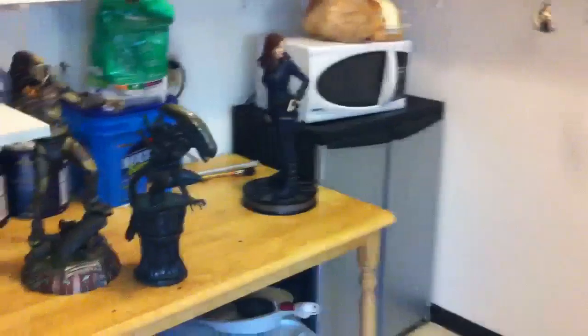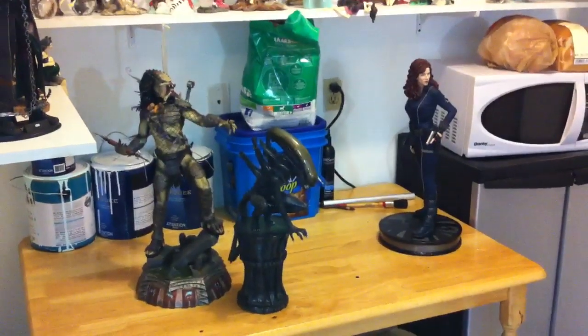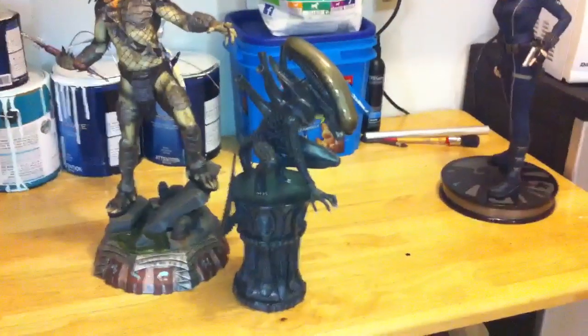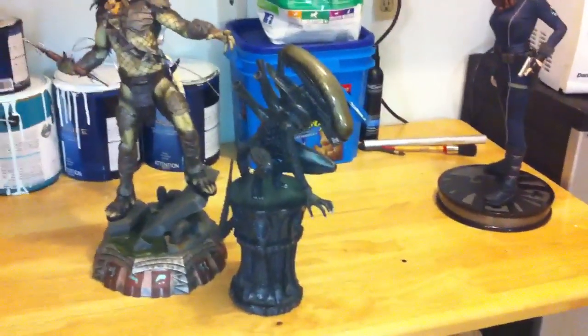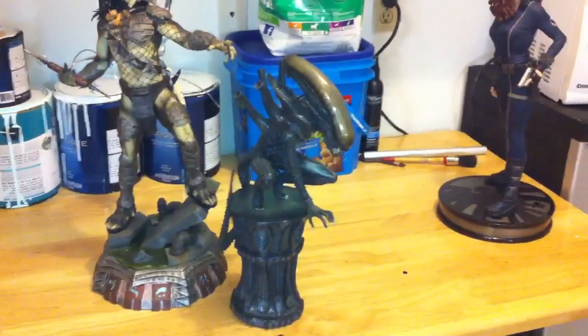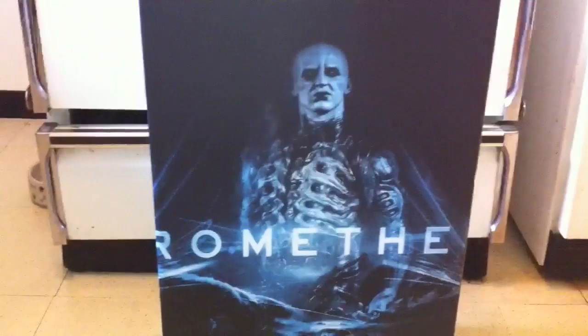I brought up some things for a size comparison. One premium format, and I think these are fifth scale predators. I actually don't know what size this big chap alien is — I don't know if it's sixth scale, seventh scale, or fifth scale. I didn't want to bring the really big chap out because I just didn't want to carry it. So anyway, here's the box — nice artwork on the box. I like it a lot.